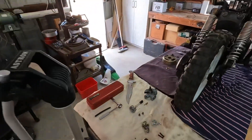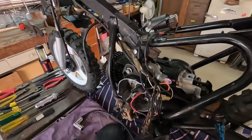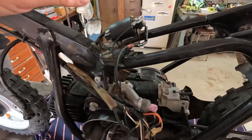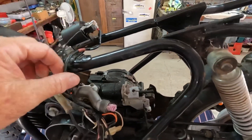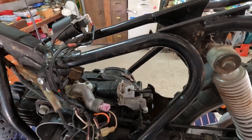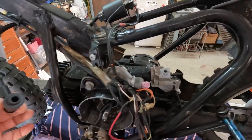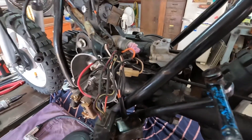We've progressed a bit further and we've decided we'll try a coil, because we haven't been able to get spark out of it. We tried a new coil and still no spark. We get a little bit of power up to the positive side here, but not enough to generate a spark in the spark plug.